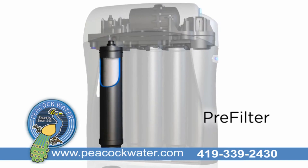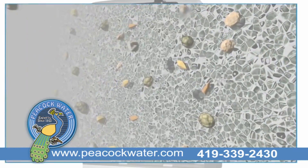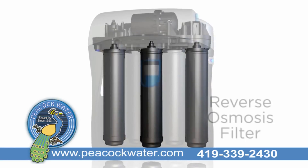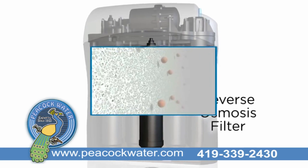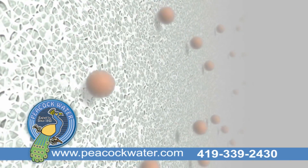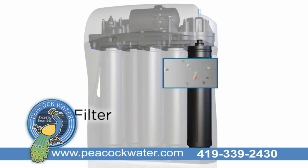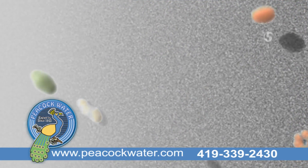The first is a pre-filter for removing chlorine and chloramines, as well as sediment as small as 1/16th the diameter of a human hair. Next, there is the reverse osmosis filter where water is forced through a semi-permeable membrane, ridding it of inorganic compounds like metals and nitrates. Then, there is the post filter that removes any remaining organic compounds that might otherwise cause foul taste or odor.